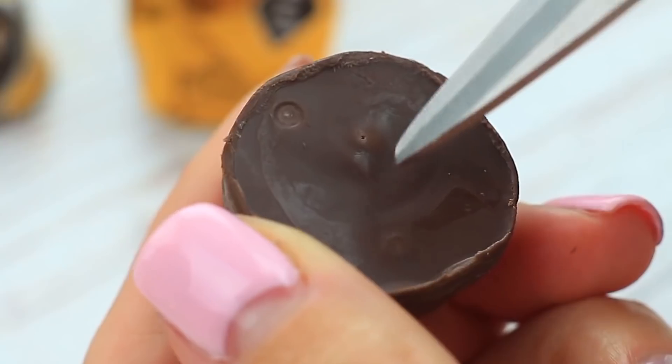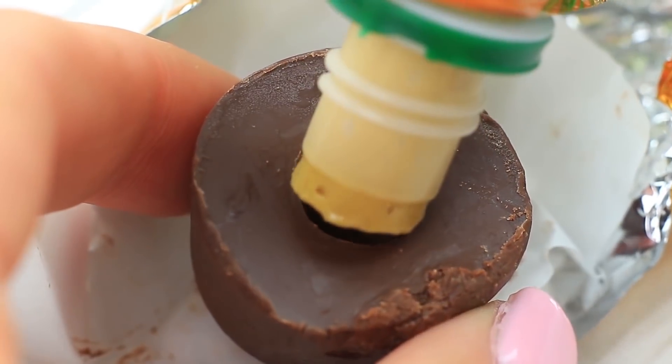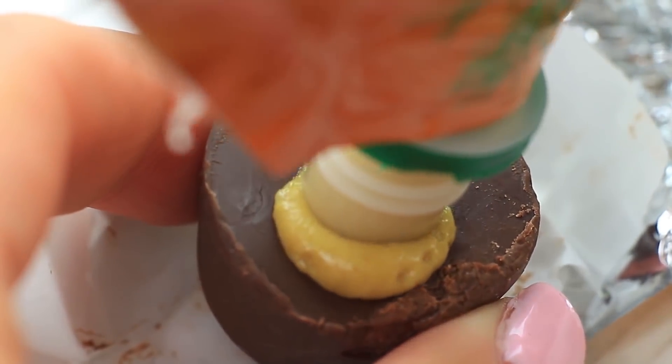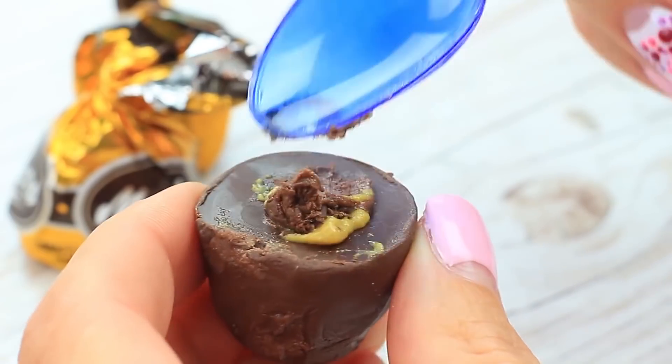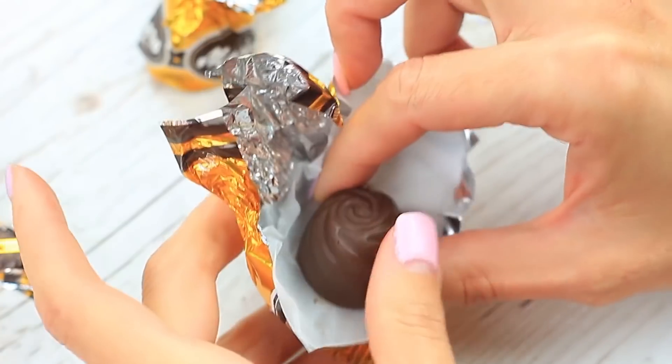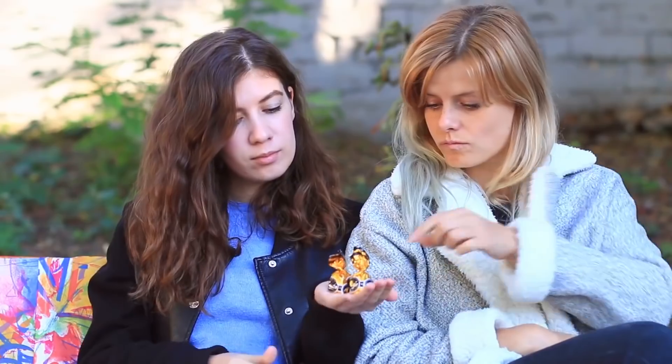Make a hole in the chocolate bottom, fill it with mustard, remove the excess with a napkin, spread soft chocolate and tuck it to cover the hole, then put on the wrapper. Give the stuffed chocolate to your friend and take the ordinary one for yourself.